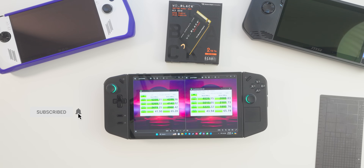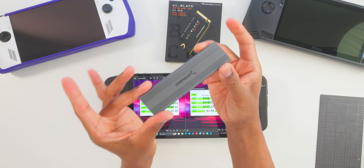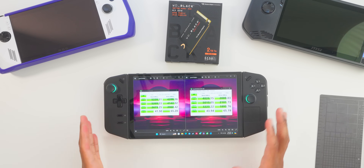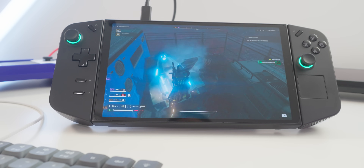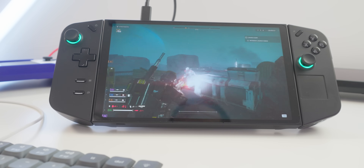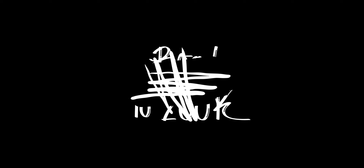If you want to grab one of these WD Blacks, head over to the link in the description or the pinned comment. You can get all the tools there — the screwdriver set, the hard drive enclosure, and the adapter used to make this install work. I'm proud to have done this, and now I'm going to just play a game to show that everything is fully functioning.